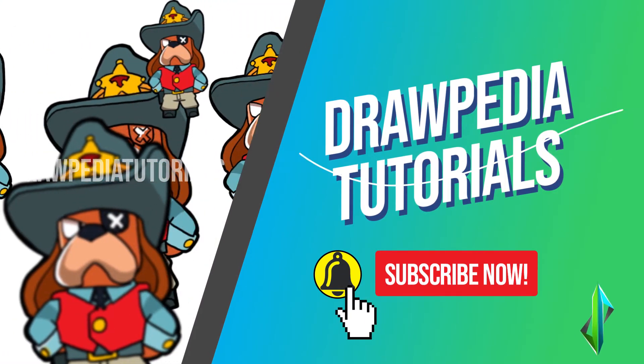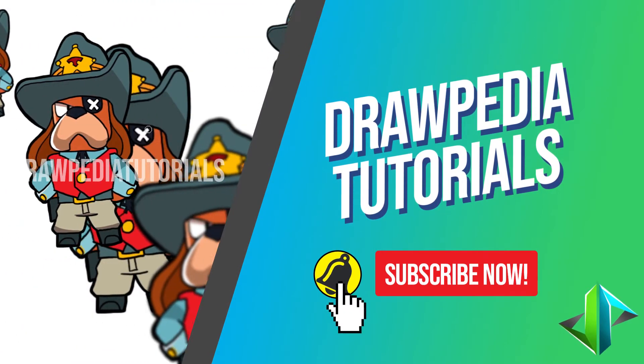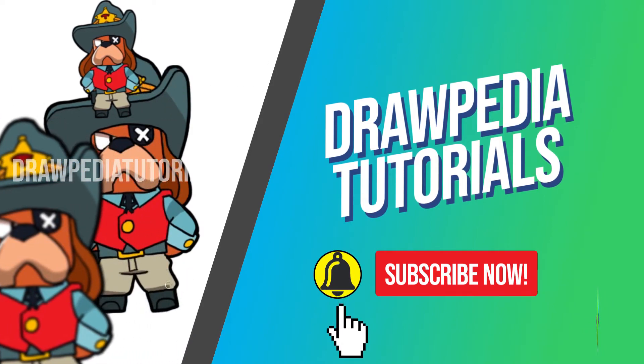I'm gonna draw on my Wacom tablet, but you can follow my tutorials with any other media that you have, whether it's pencil, color, sharpie, or crayon.